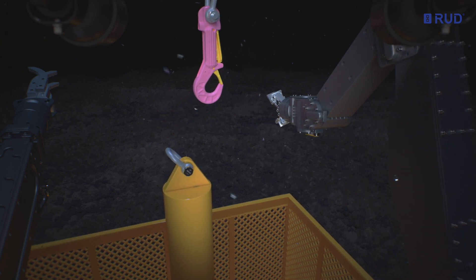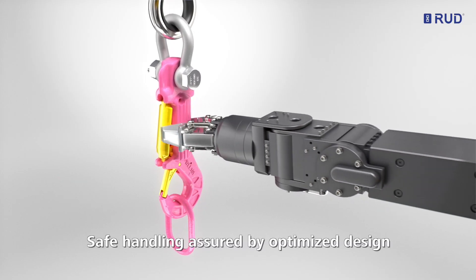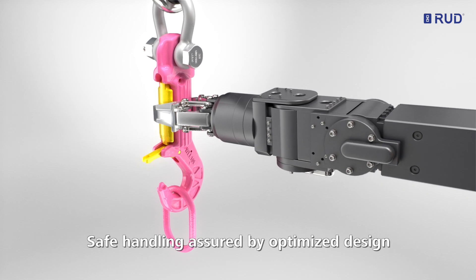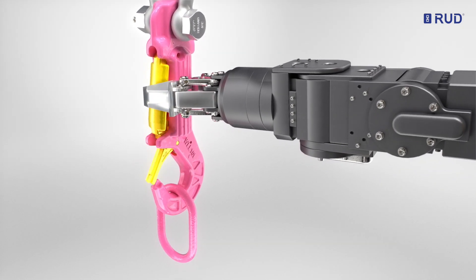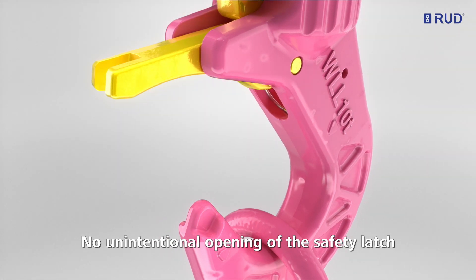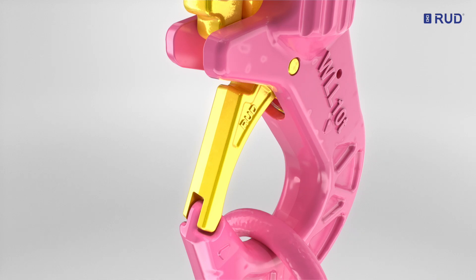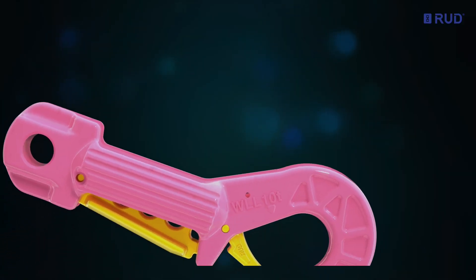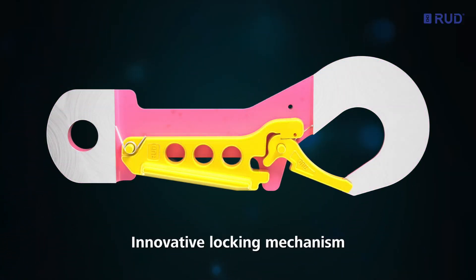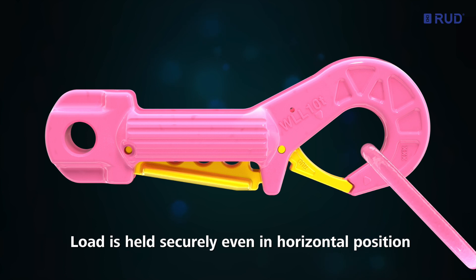There is no risk of the hook re-engaging as with conventional designs. Safe handling is assured by the optimized design of the hook with its large gripping area. The locking safety latch cannot be opened involuntarily, even if unexpectedly subjected to impacting lateral loads. The locking mechanism prevents unintentional opening, even in an unlikely horizontal position. The hook aperture stays closed, the load is held securely.